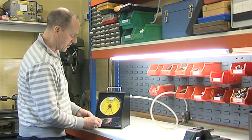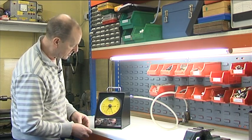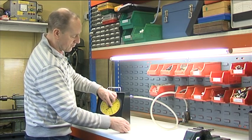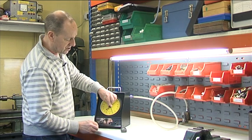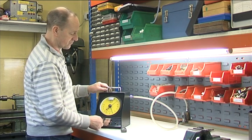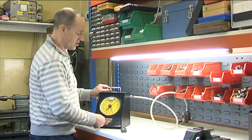Then we check the minus 20 and it is minus 20. The unit is now ready to start gauging the component. We set the green and red tolerance markers to plus or minus five, which happens to be the component tolerance. You are now ready to start gauging your component.